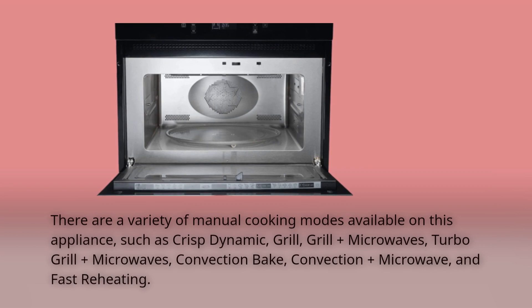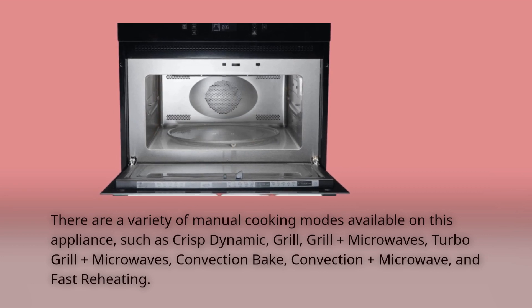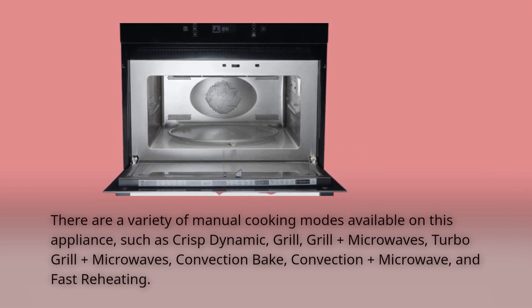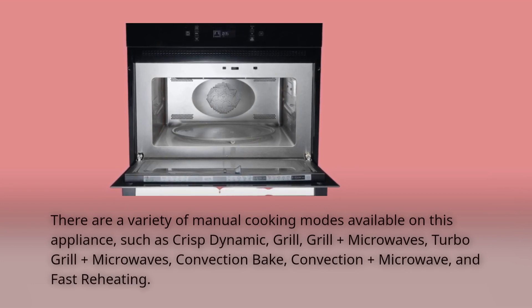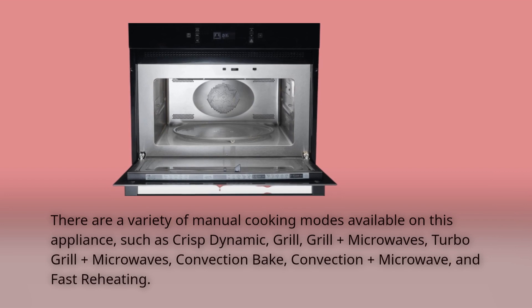There are a variety of manual cooking modes available on this appliance, such as crisp dynamic, grill, grill plus microwaves, turbo grill plus microwaves, convection bake, convection plus microwave, and fast reheating.